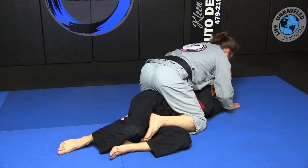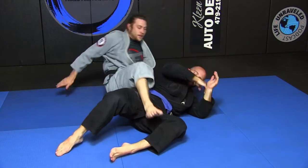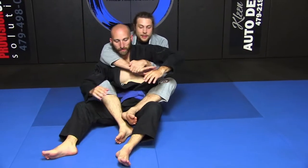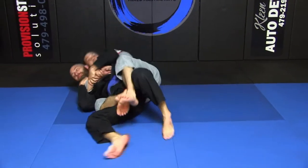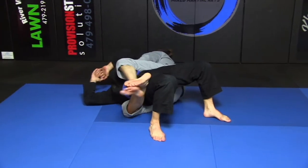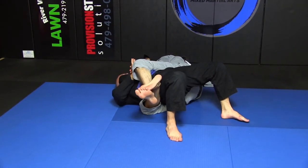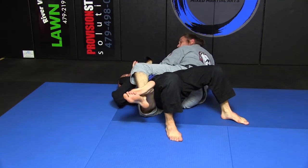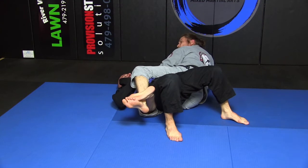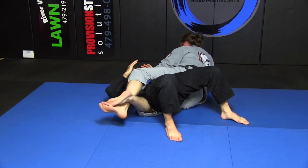Back here I have my under hook. This time he's going to fall this side — boom. He kind of bridges, gets his hips up — boom. Remember, if you don't look up it's not going to be as strong, just like when you hold side mount — if you look up it bows your chest out so it's strong.